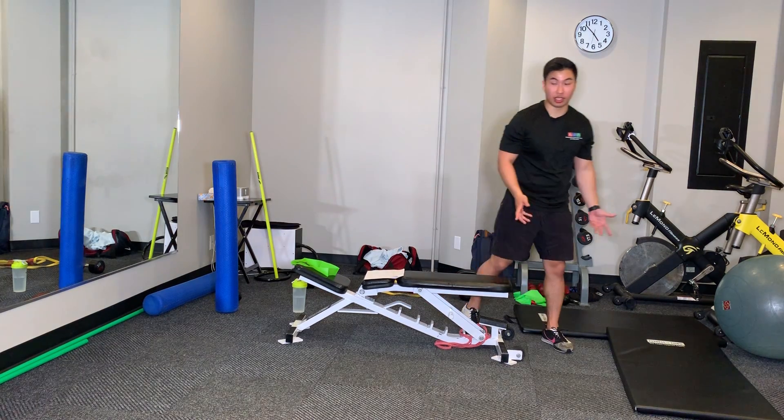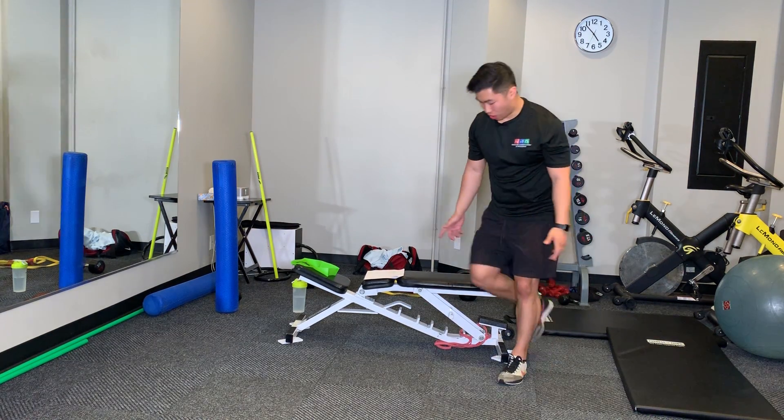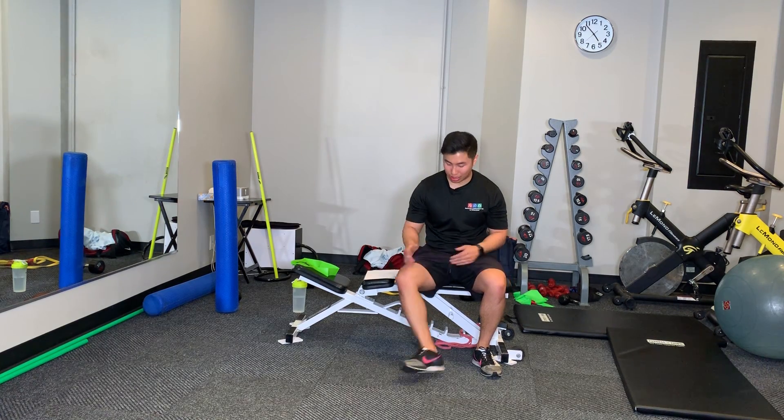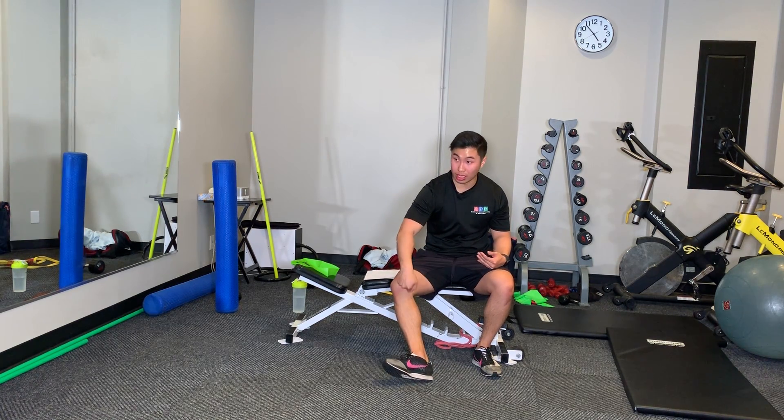This is a nerve glider for the saphenous nerve. The saphenous nerve is a sensory nerve — it comes from here into the inner portion of the knee and feeds into the calf.